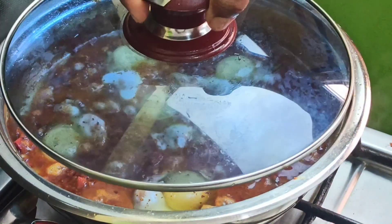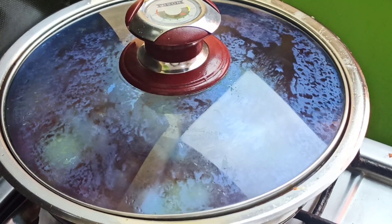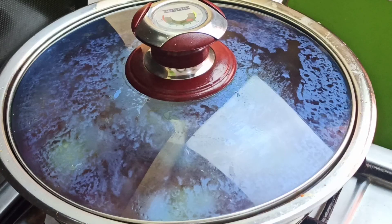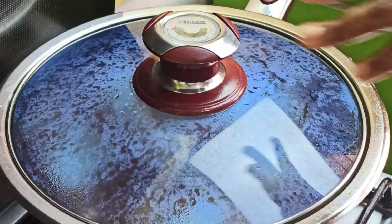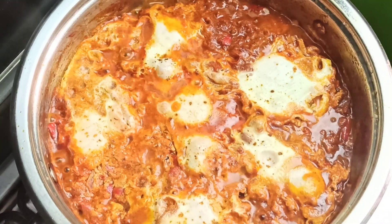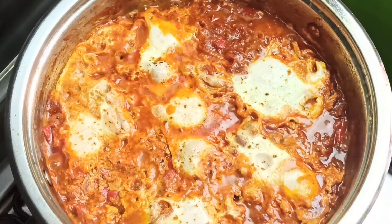You can also add some parsley. Go ahead and place a lid over the pan and bring this to a simmer on medium heat for about 5 to 8 minutes, or until the eggs are cooked to your own liking.